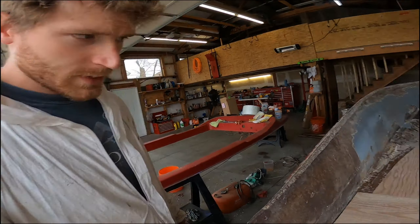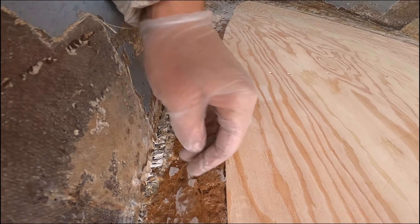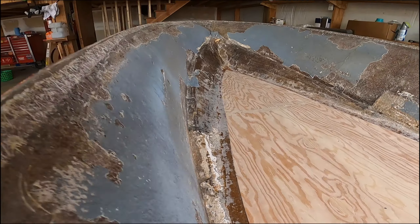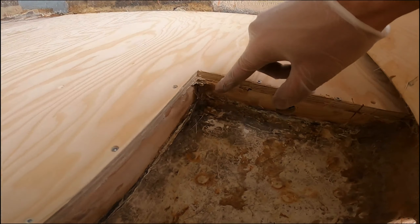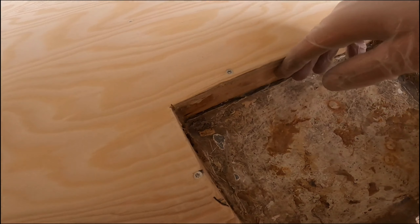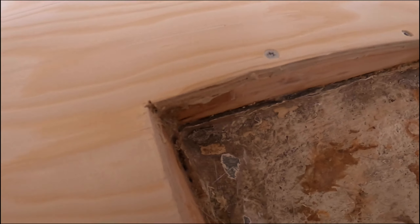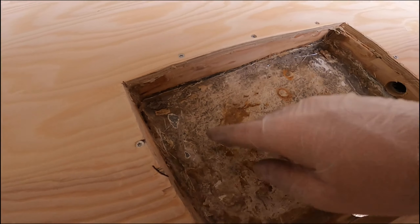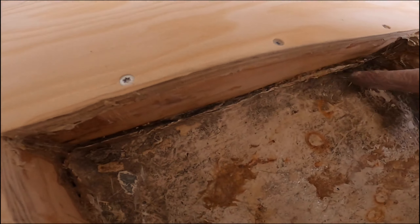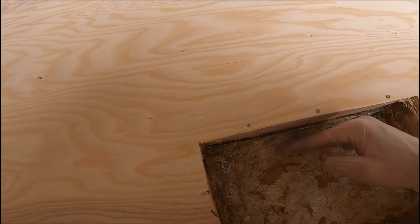So I sanded everything down — I sanded the whole floor down and along these edges just to get all the edges smooth, so when I do lay the fiberglass over it will just look smooth. So right now I'm actually going to cut out some fiberglass cloth and kind of build up the edges of this sump or this bilge box here, because you can see the old fiberglass has a bit of a ridge here. So I want to cut out some strips and build up each wall so that it's basically flush with this ridge, and when I cover the whole floor with fiberglass cloth I'll wrap it around so it looks more uniform.